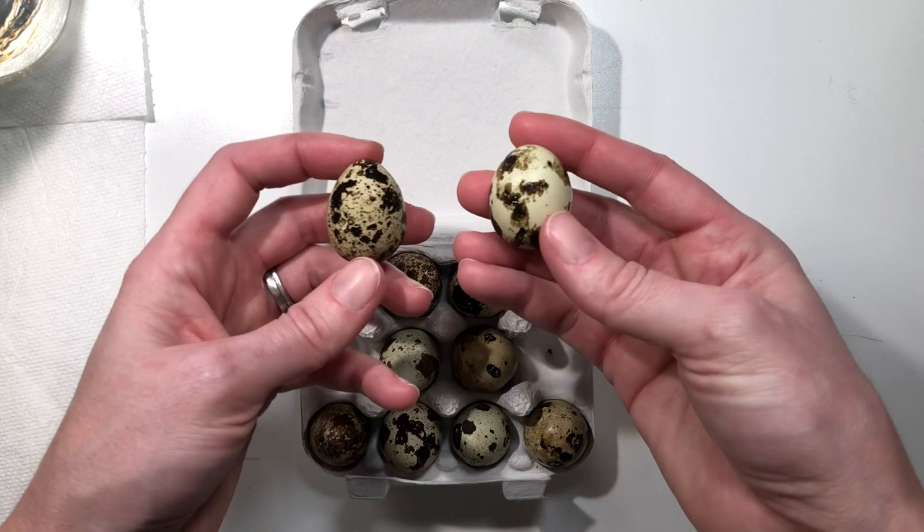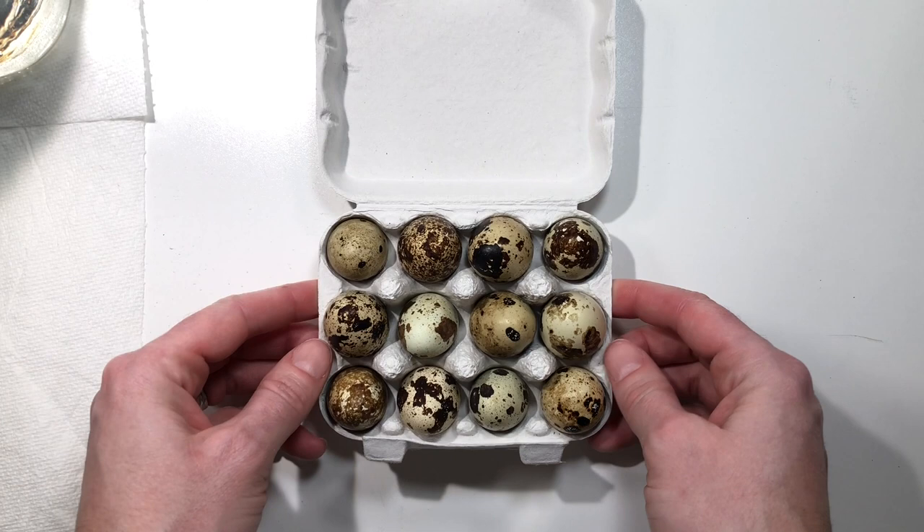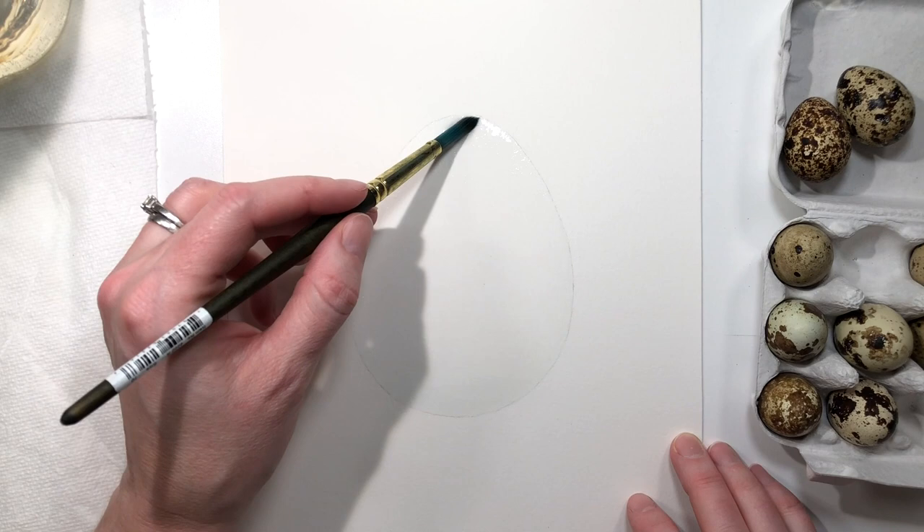They vary from egg to egg and they're just so much fun to paint. I got these eggs from a farm in North Carolina, and I'll share the details of that farm below this video so if you want to get your own carton of eggs you can. The reason I got these eggs is so that I have a real quail egg to look at when I paint.